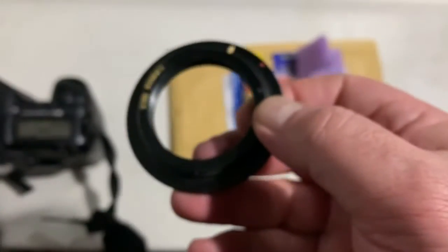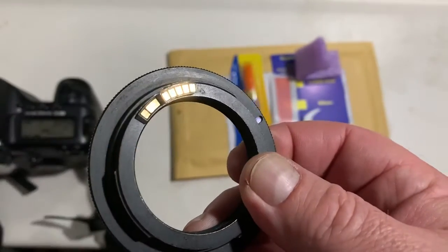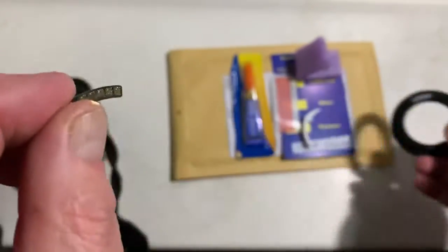You can always reprogram the chip from our programming instruction on your camera, from your camera menu. Look, this is your chip.